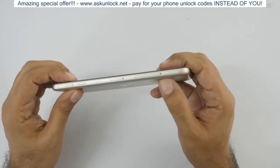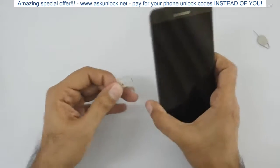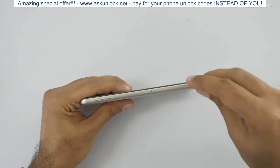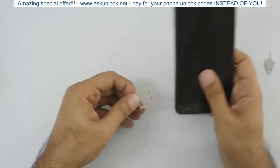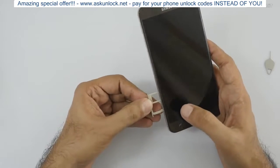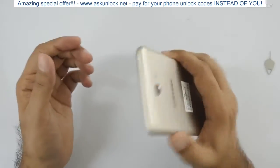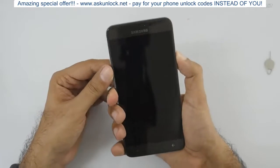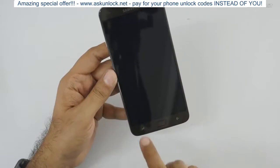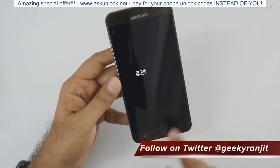On the bottom we have a 3.5mm headphone jack, micro USB port, and the main microphone. We have two SIM trays and the volume rocker. There's a dedicated slot for the SD card — your first nano SIM goes here, your second nano SIM goes here, and you can also add a micro SD card. Let's power this on — it says Galaxy On7 Prime. These buttons are not backlit.